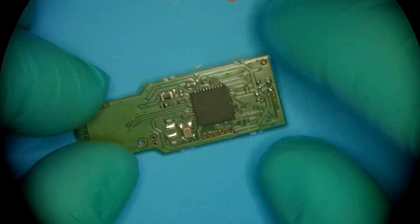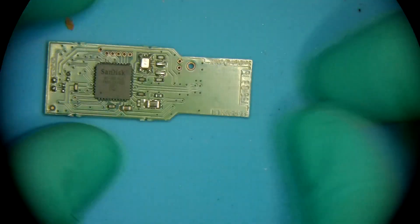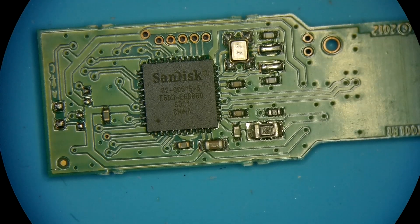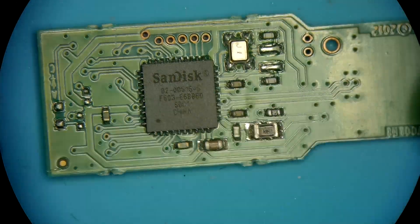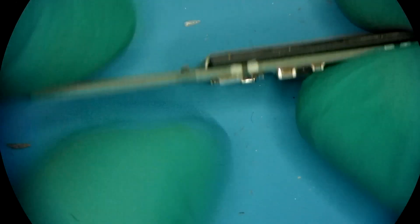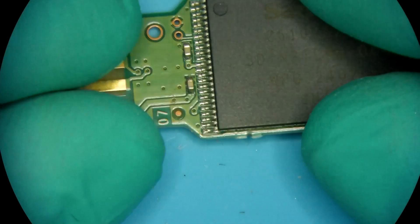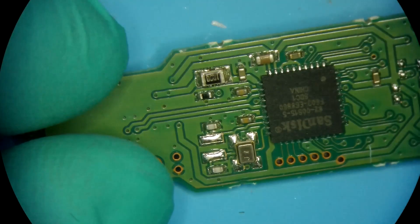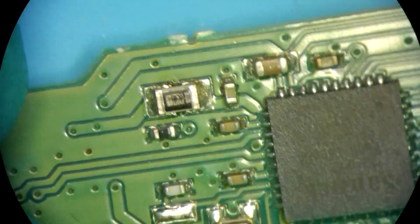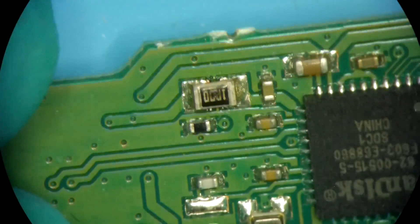What do we have here? We have an SD5515-5 controller by SanDisk, and we have a 64 gigabyte NAND. What do we see right away? We have a major, major power issue.